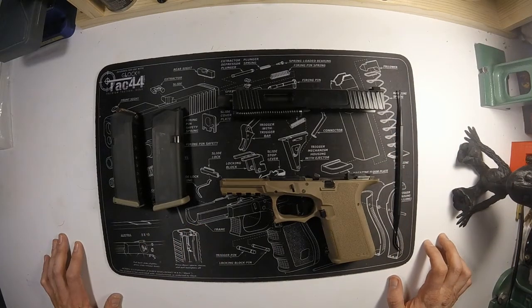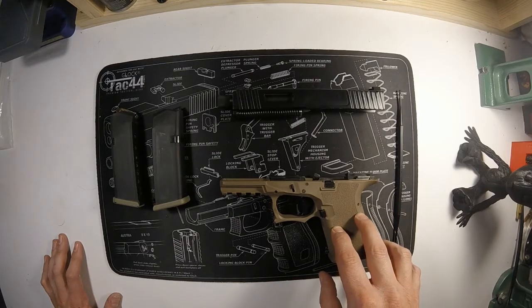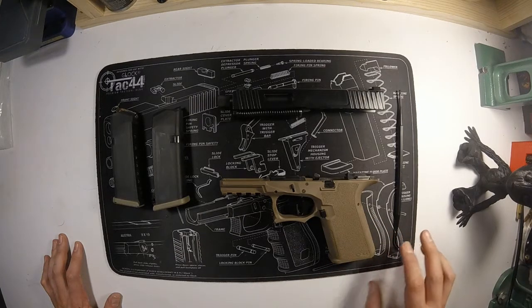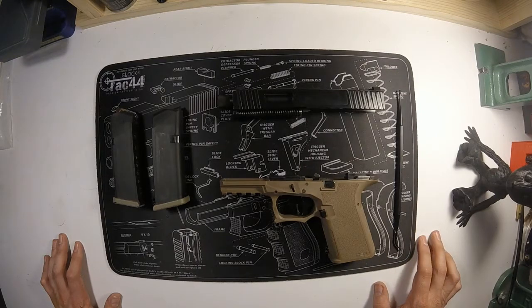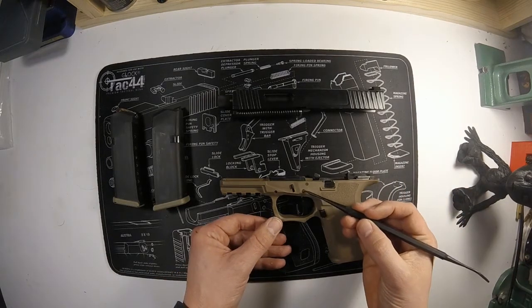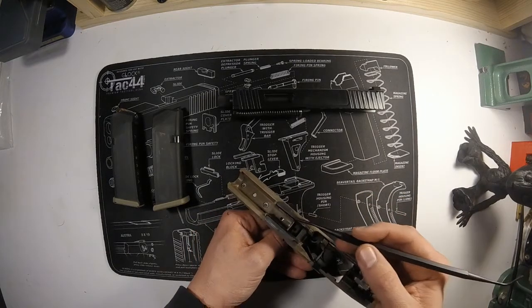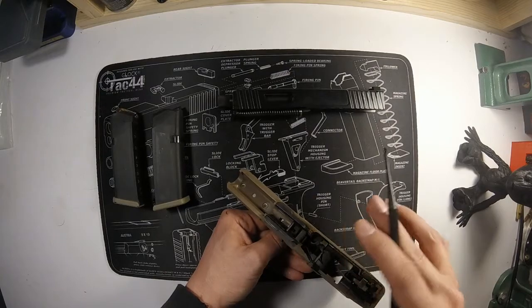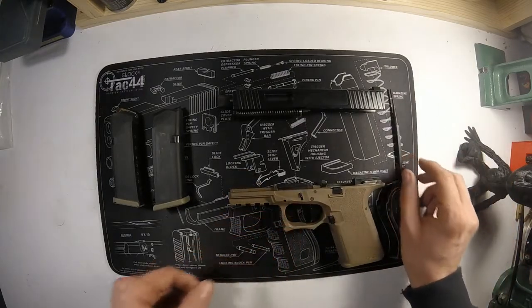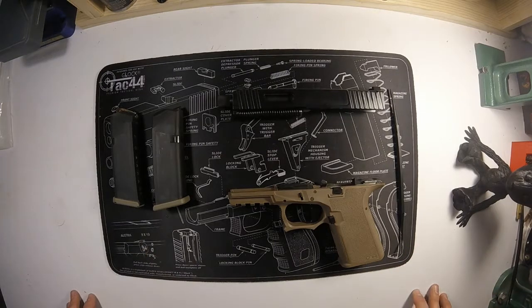When drilling, you need to be pretty careful not to clamp it too tight. I built one of these with a buddy and he did have an issue — he clamped it too tight and we ended up having to enlarge the larger hole on the other side, because it allowed the locking block to cock a little bit and his slide wasn't perfectly smooth. That's what it takes to finish an 80% lower.